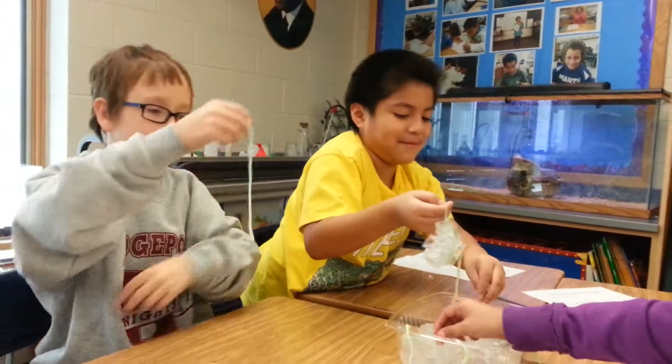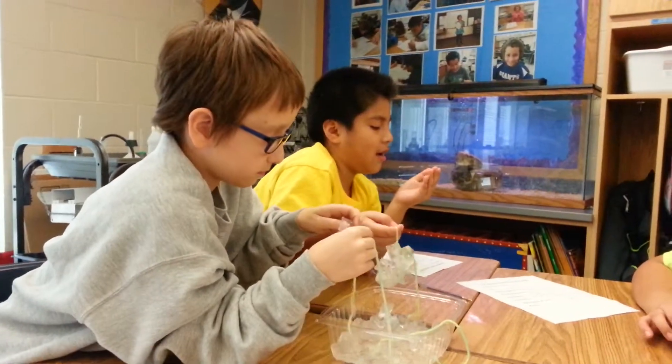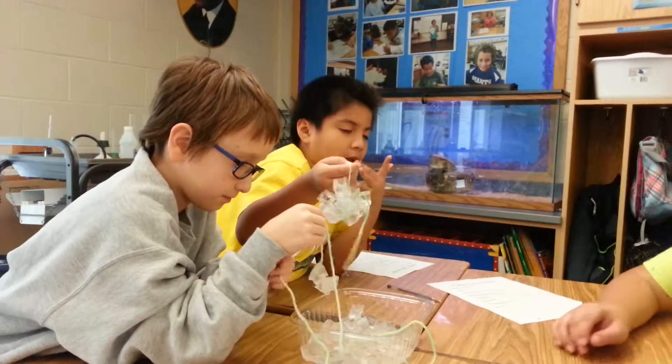So do you guys have parents at home that salt your driveway to melt the ice? Yeah. Very good. You might tell them about this experiment when you get home. Good job, table one.